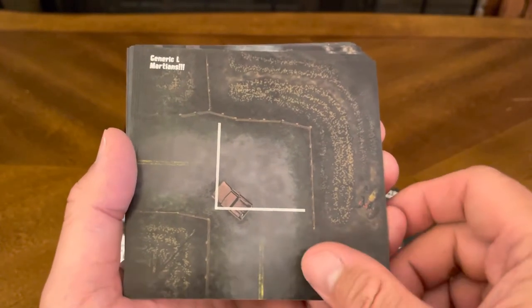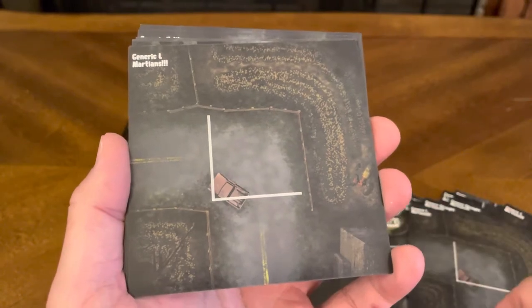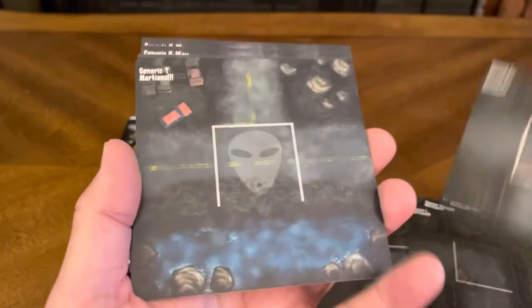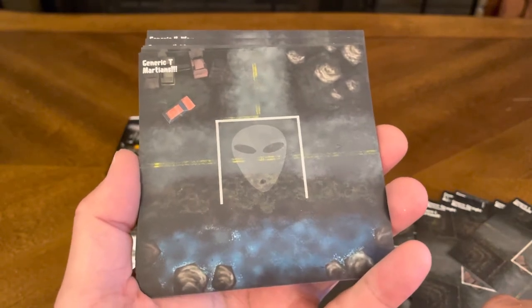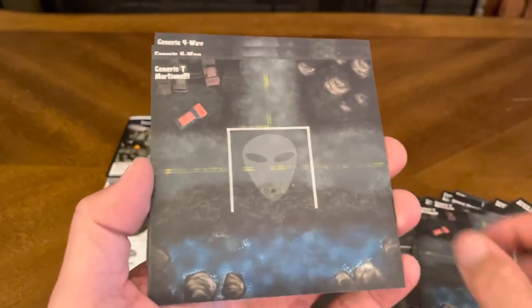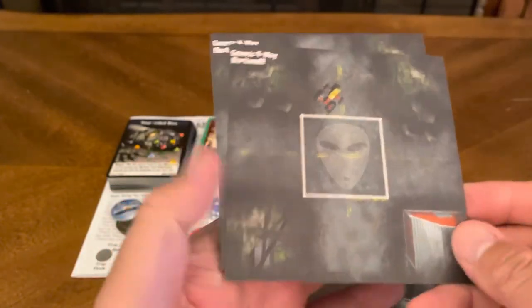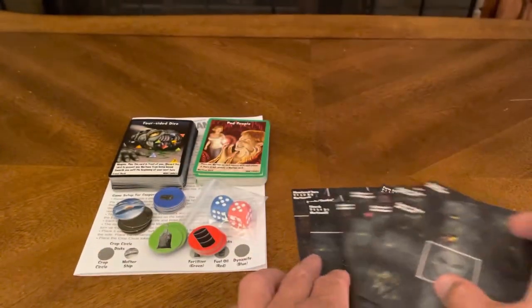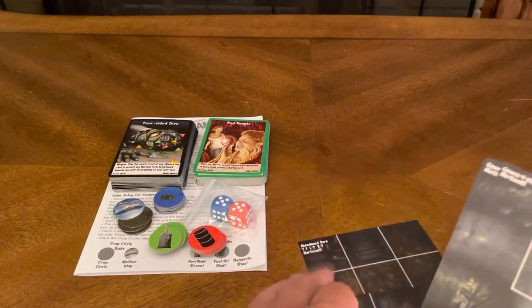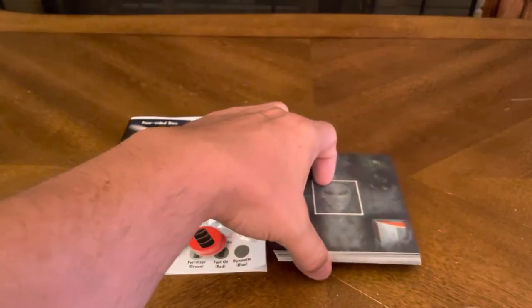You also get three L-shaped road tiles, a couple of generic T-intersections, and four four-way intersection tiles. Those are all of your game tiles — the back just says Martians on it.